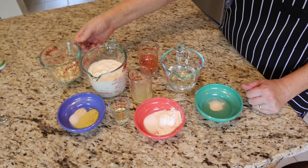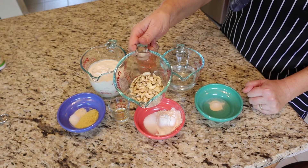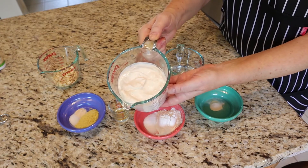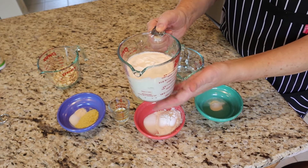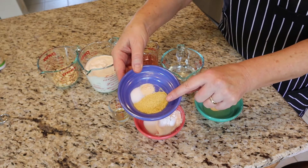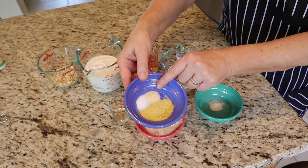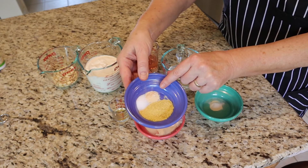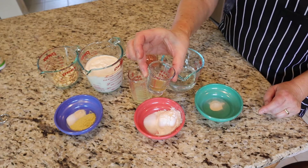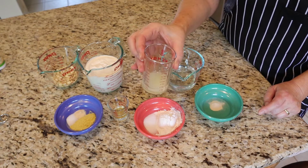You will need raw cashews, half a cup, plant-based yogurt, store-bought or homemade. We made this yogurt last week — look in the description for the link. Nutritional yeast, one tablespoon. Quarter teaspoon of garlic powder, and half a teaspoon of salt. Apple cider vinegar, one teaspoon. One tablespoon of lemon juice.